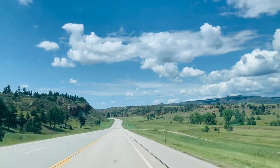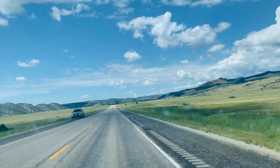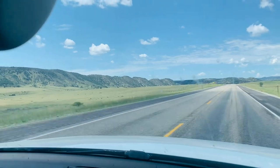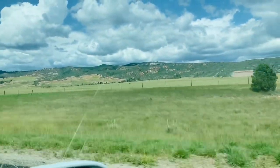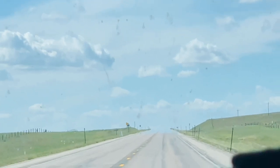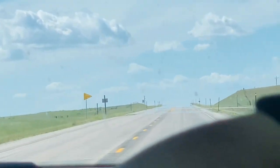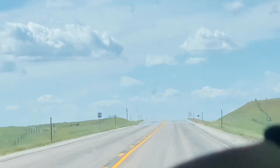We are now entering Wyoming. The scenery is very scenic and beautiful. It's a straight road for miles and miles, and the road goes up and down. When you're at the top of one of the high hills, you can see the straight road stretching out for several miles ahead.